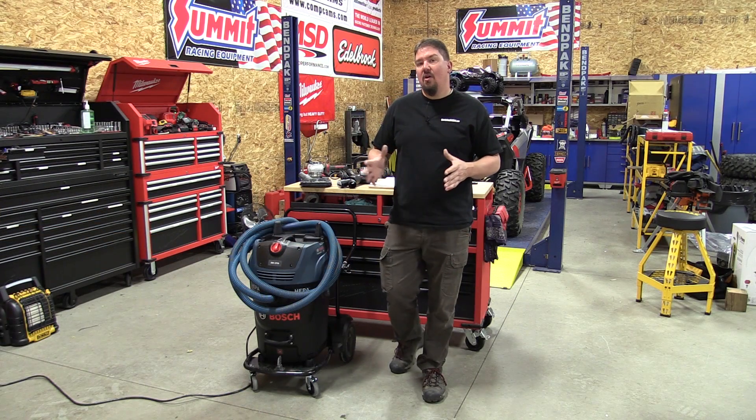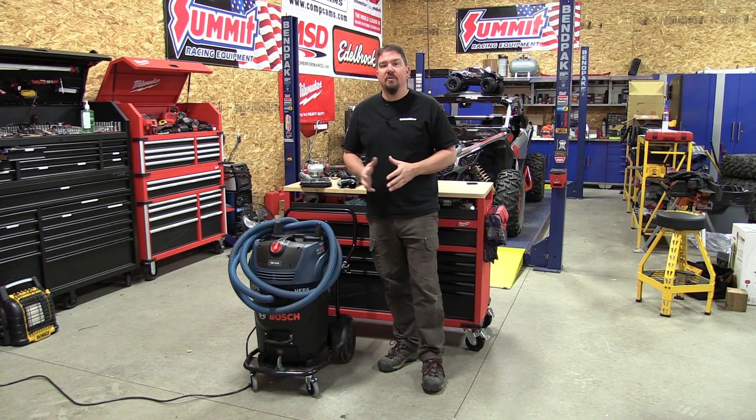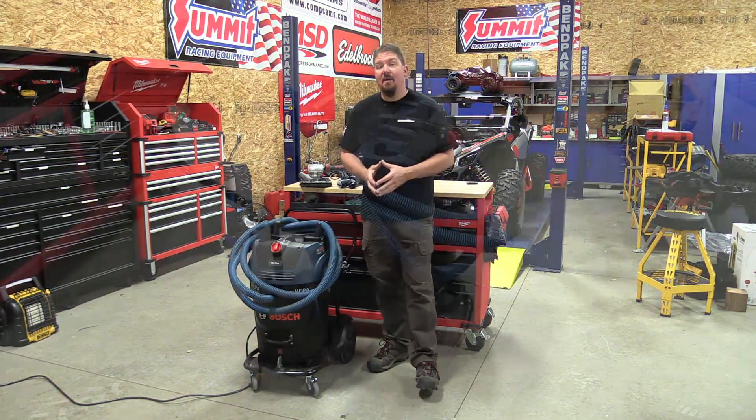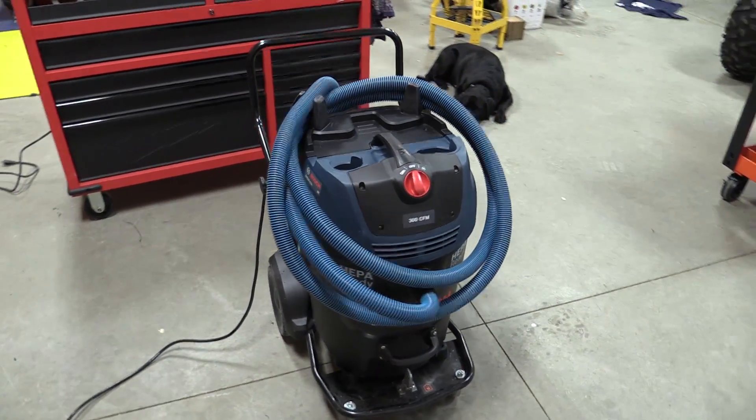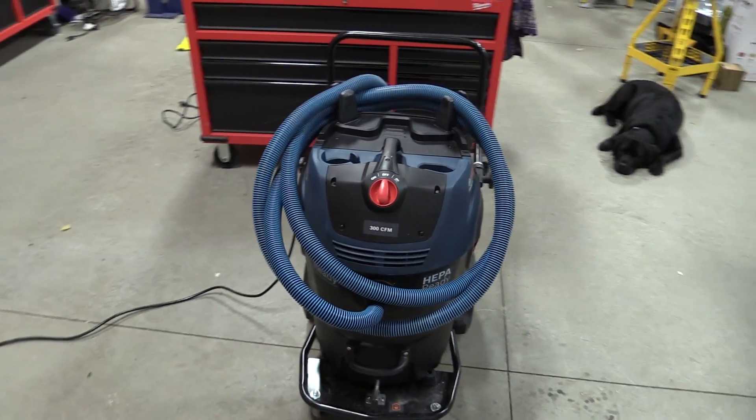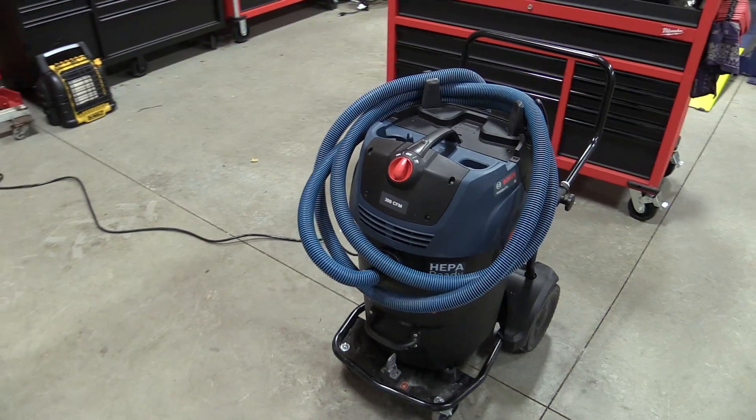If you're a contractor working at all in concrete, you're very familiar with trying to become OSHA Table 1 compliant. Well, Bosch has come out with a new vacuum that is 17 gallon, 300 CFM, that's going to help you get through some of those situations where you might need to put more than one person on a job while they're grinding.